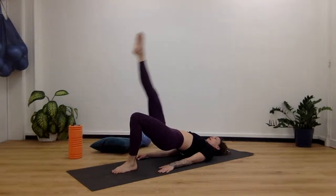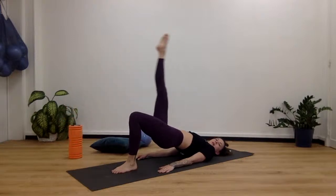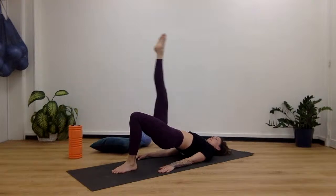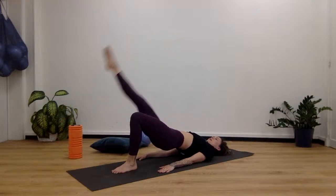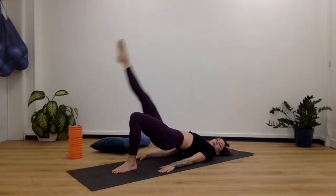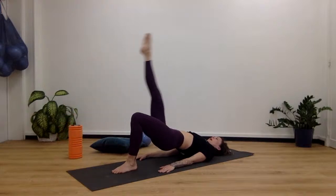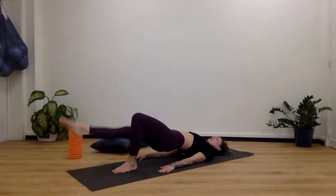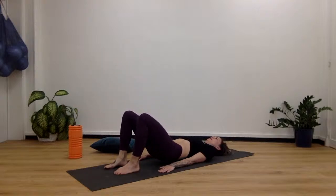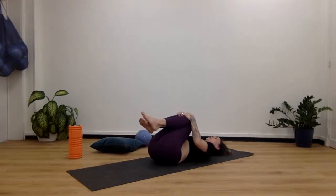We're going to roll up again for the other side. Keep counting down — 9, 8, 7, 6, 5, 4, 3, 2, and 1. Beautiful — roll back down.